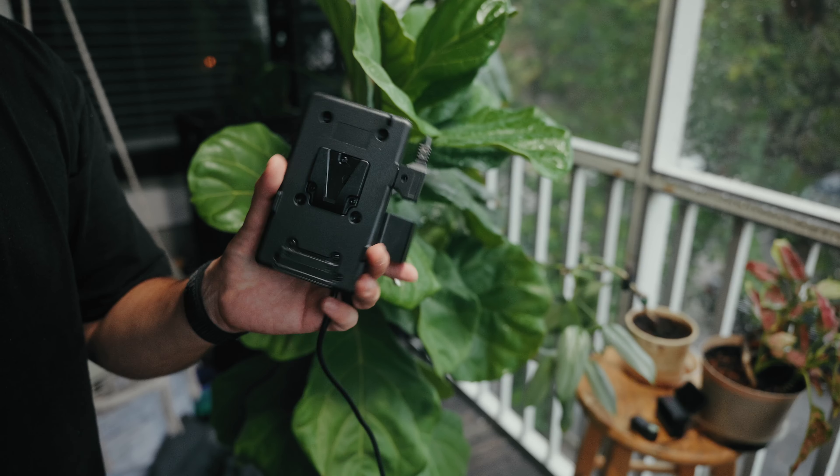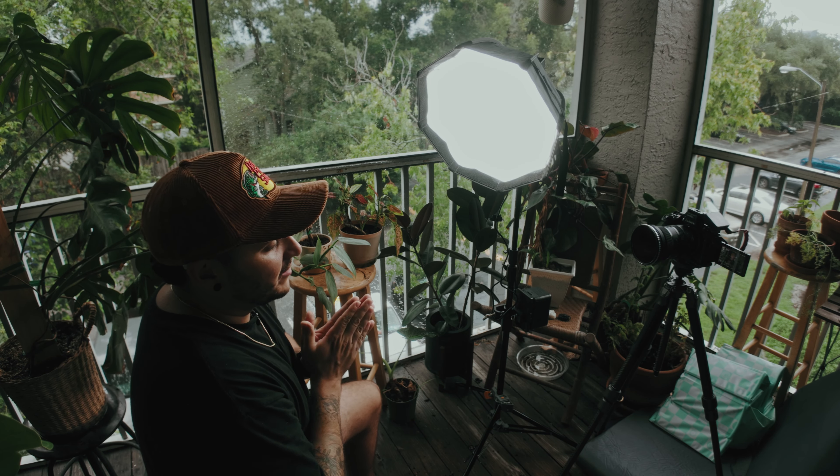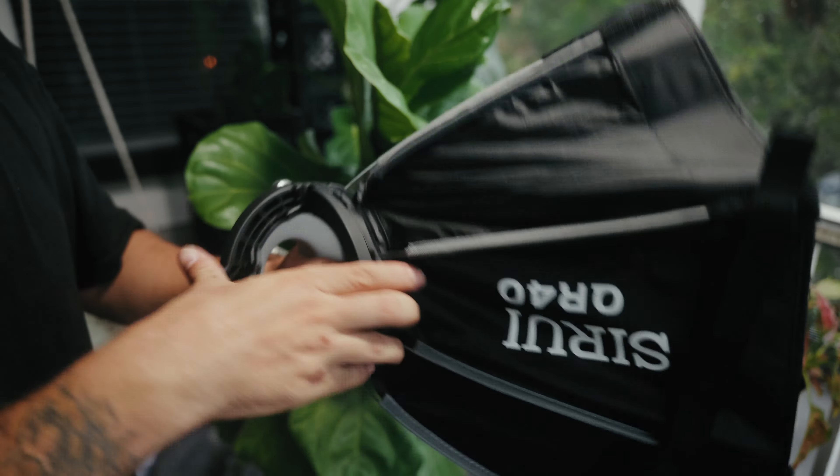Whether the lack of clip-on battery is a deal breaker is your decision, but it is something to take into account. Something I wouldn't have thought about unless I had both lights is the accessories. The Sirui — and I say 'unfortunately' because I want the Zhiyun to have good accessories — actually has better accessories. The Bowens mount adapter is more solid, the V-mount plates are more robust, and the included softbox is bigger yet still folds compact.